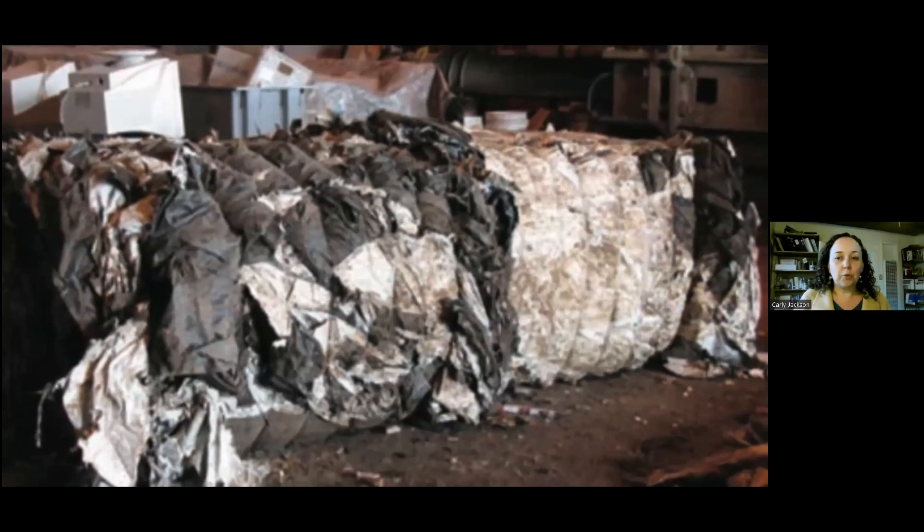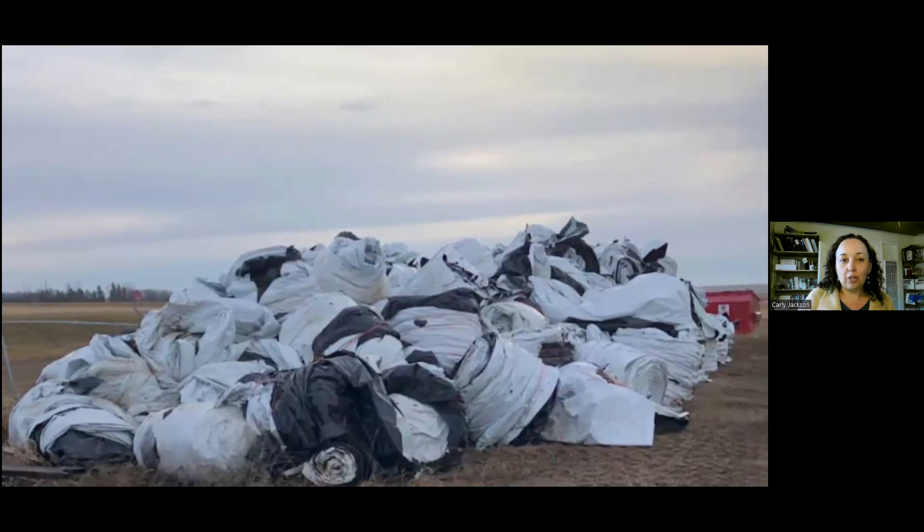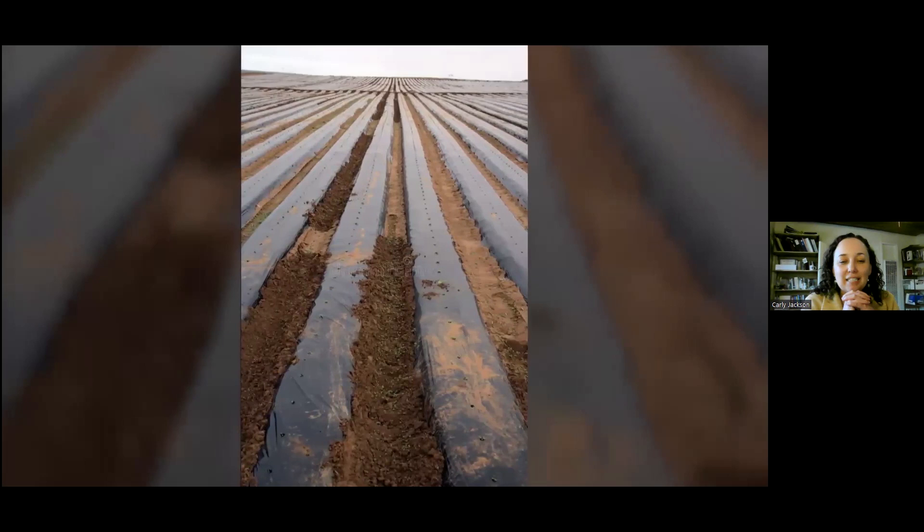Hello, everyone. Welcome to our Seasteading Social with Pete Abrams about repurposing plastic to build communities. Pete is the developer of Plasticrete and founder of Sea Shelter, a regenerative biophilic floating community structure and way of building communities. Welcome, Pete, and take it away.